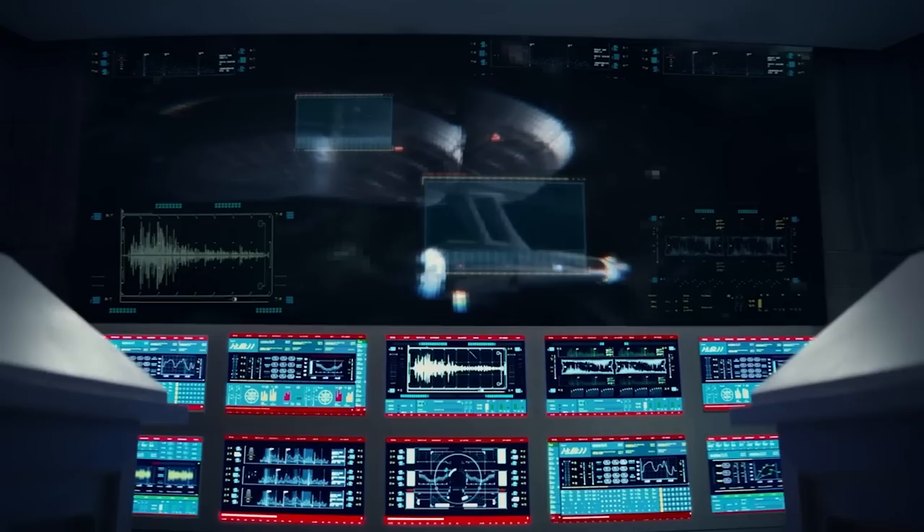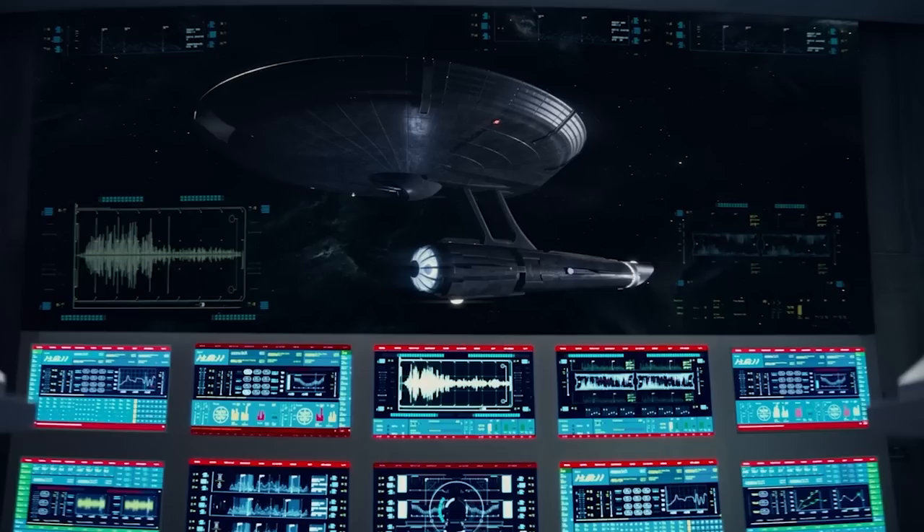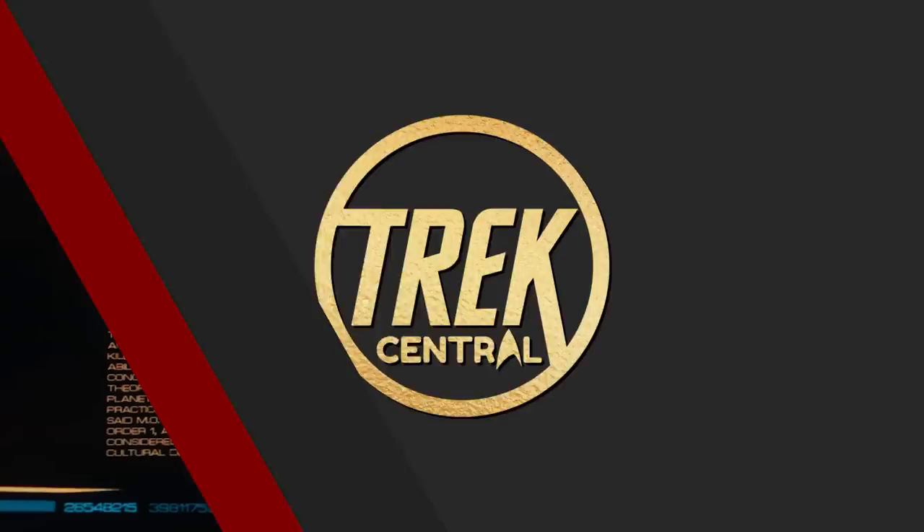Strange New Worlds has finally graced our screens with the handsome Captain Pike, of course leading the USS Enterprise, but with a new show we also get new starships. So why don't we take a look at a new starship that appears in the first episode of this new series, that of course being the USS Archer. Welcome to Trek Central, Lords, Ladies and Sovereigns, I'm your host Lieutenant Adam — let's get into it.